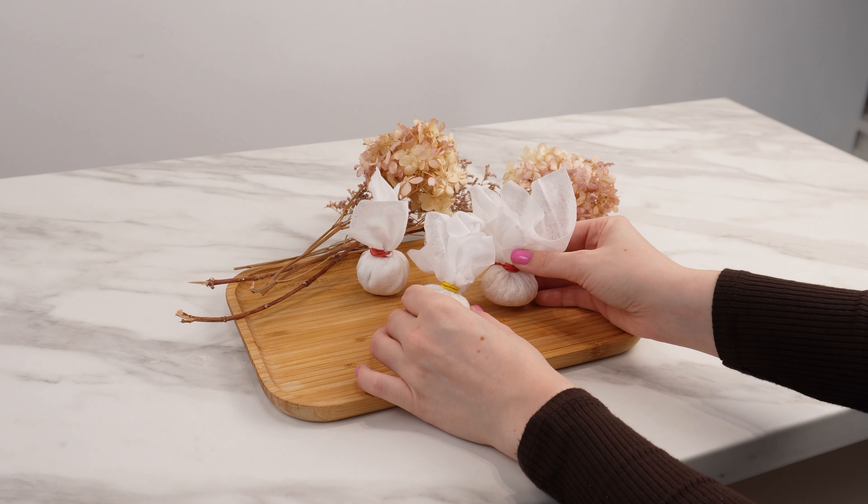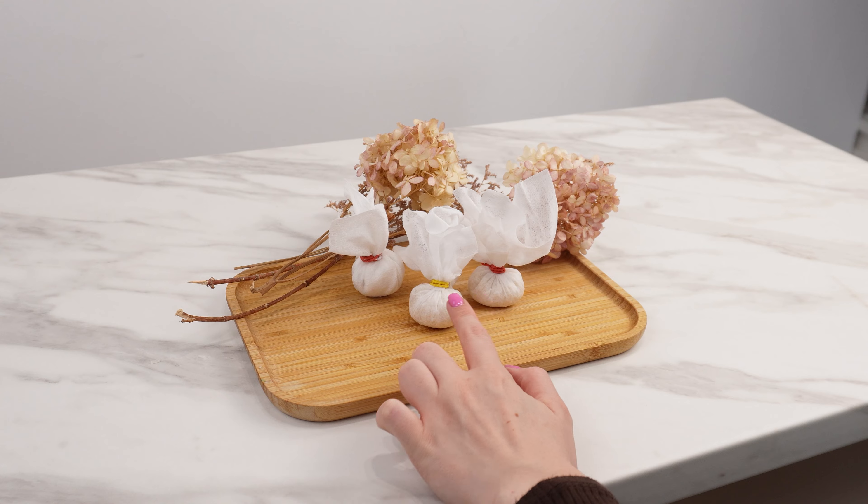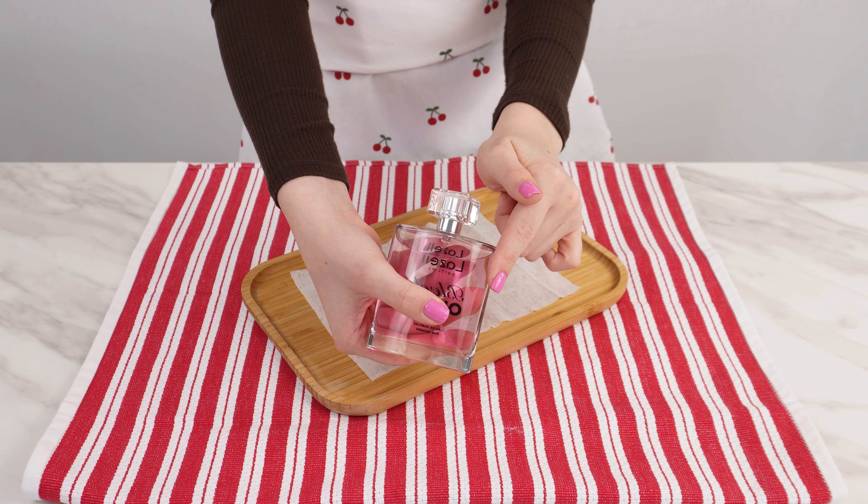After a few days, when the scent fades, replace the pouches with new ones to keep your wardrobe fresh. You can also experiment with different scents to find the perfect combination for your closet.